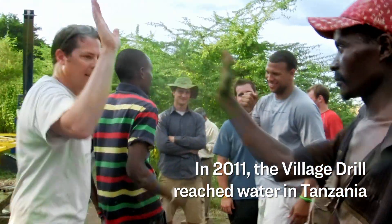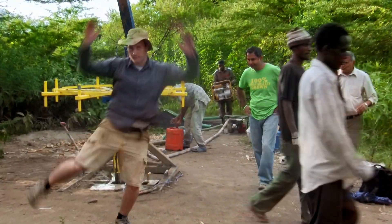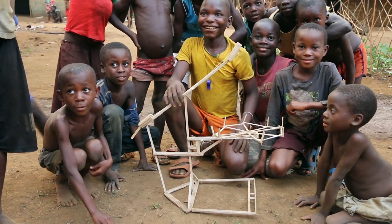That's it! The Village Drill design is simple — it's a fraction of the cost.